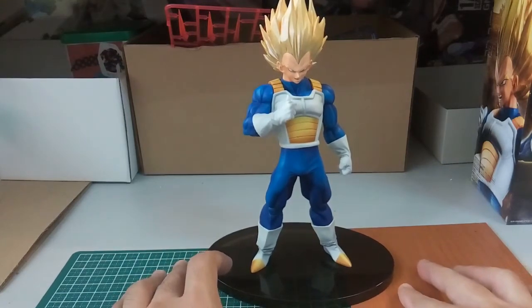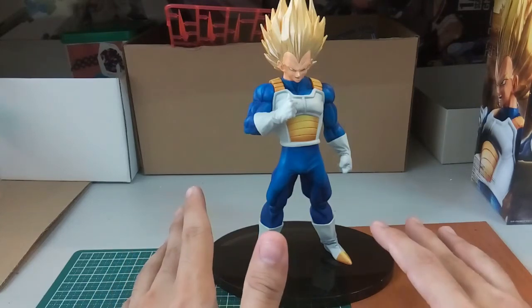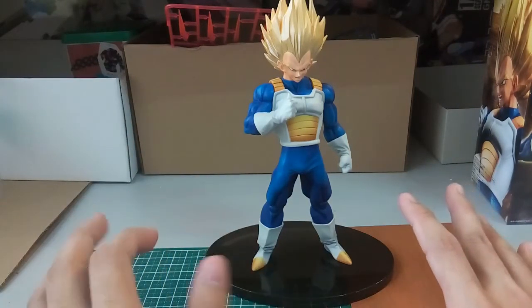One more thing: if you want older Banpresto figures, there are people selling them, but at really unreasonable prices which I wouldn't recommend unless you are really desperate to complete your collection.